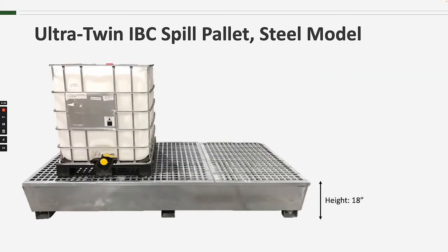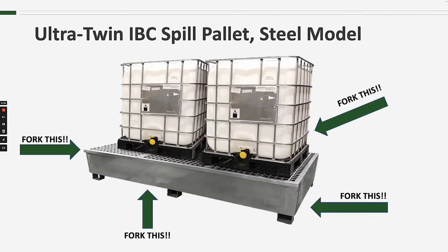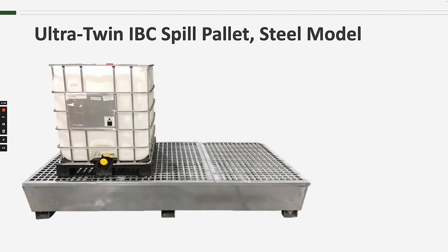An 18-inch overall height puts spouts at a good height for dispensing and keeps the tank at a reasonable level for maintenance, inspection, and handling. The Ultra Twin IBC Spill Pallet steel model has 4-way forklift access, so it can be easily moved by forklifts or pallet jacks. Removable grating makes accessing the sump for cleanup or inspection a fairly quick and easy process.